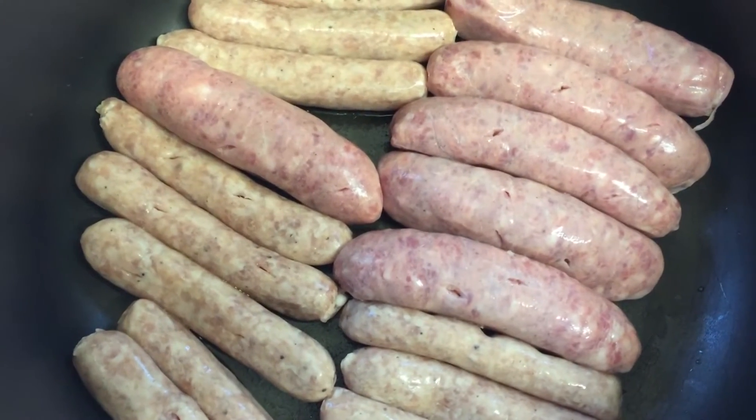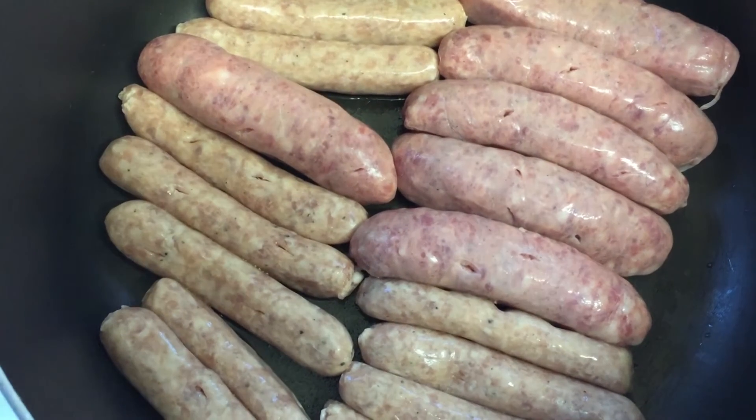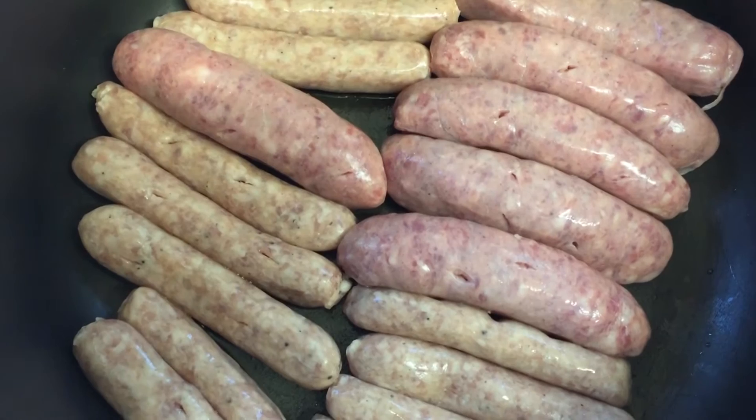The next thing to do is to put all your sausages in a big pan, pierce them all, and cook them on a medium or slightly lower heat with the lid on. When they're just nearly finished browning is when you're going to add your bacon.